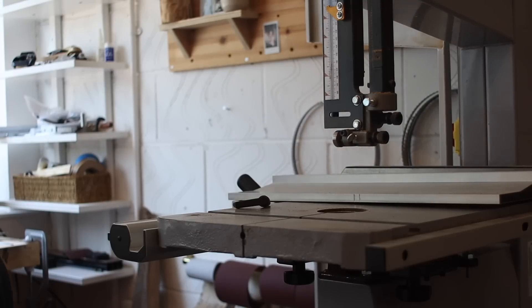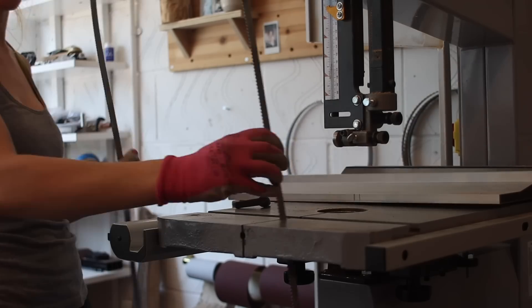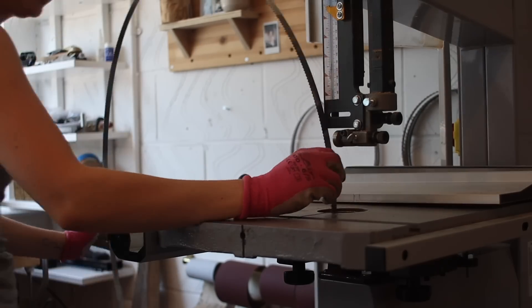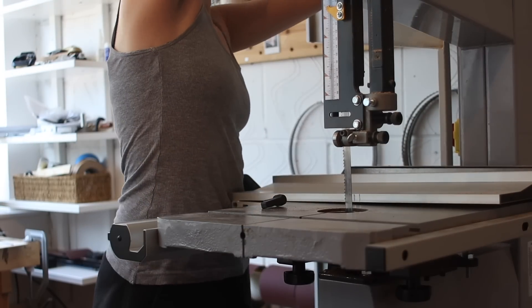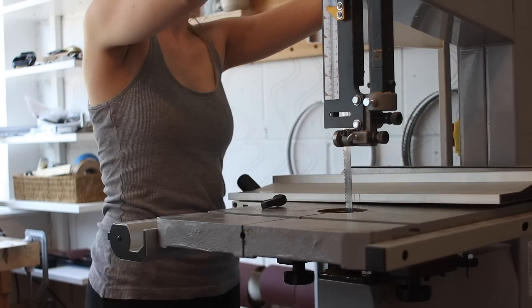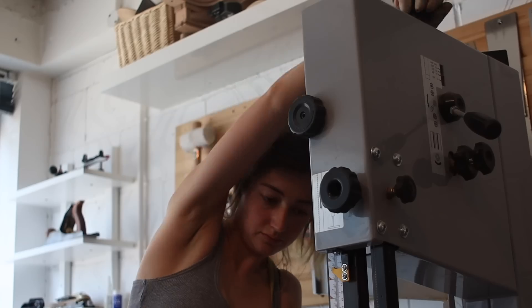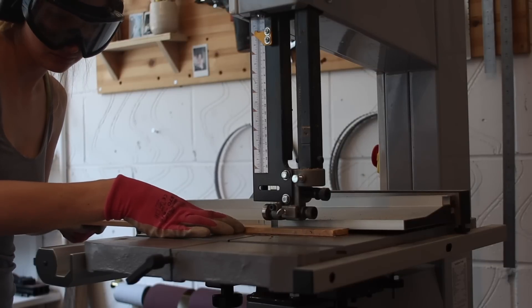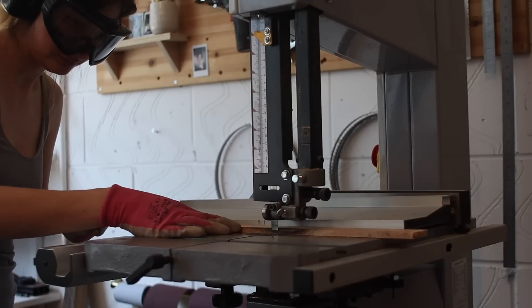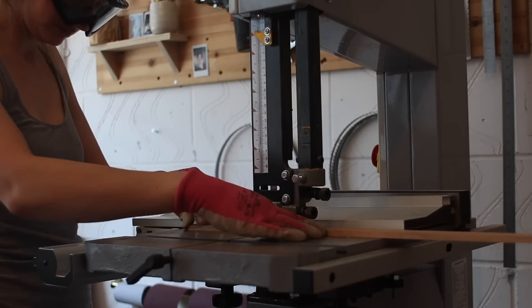Can I just say how creepy that bandsaw blade is in the background? It just keeps wobbling and when I sped the footage up I was like, what is that? I've cut down this clip quite a lot and yeah, it's creepy. Anyway, I've changed my blade again because I'm doing delicate cutting now, so I'm using a really fine bandsaw blade. I'm so happy with this bandsaw and these blades — they're the Axe Calibre ones from Axminster. I'll drop a link in my bio. I'm also going to drop the bandsaw model in, since somebody asked that in the comments last time.